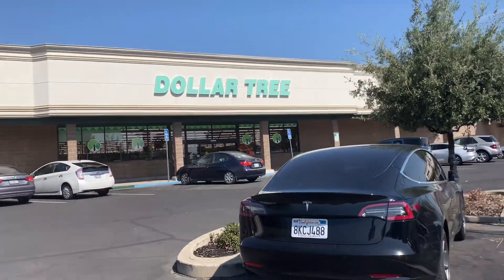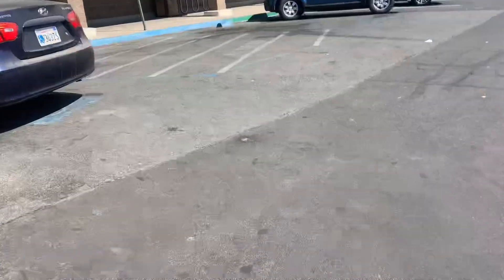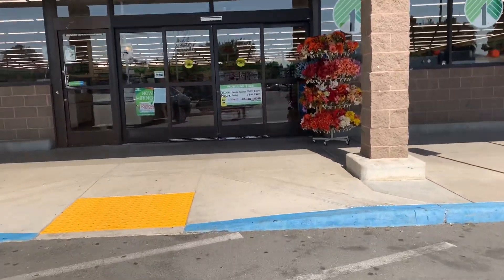Hey you guys, welcome back to my channel. So today we are going to be walking through my local Dollar Tree. Everything in this Dollar Tree is only $1.25, so I hope you all are ready to see the new finds.